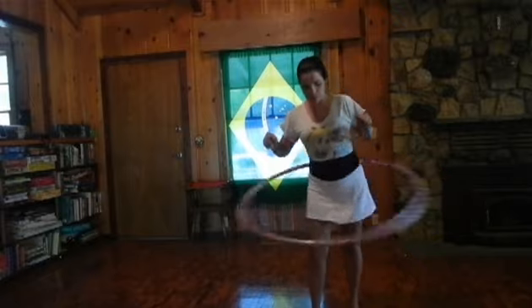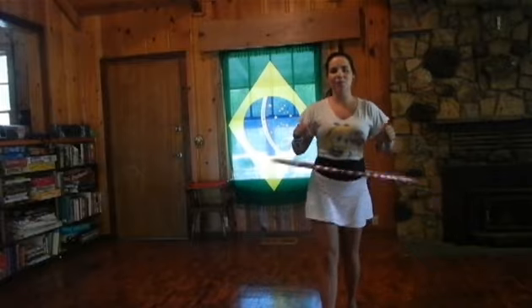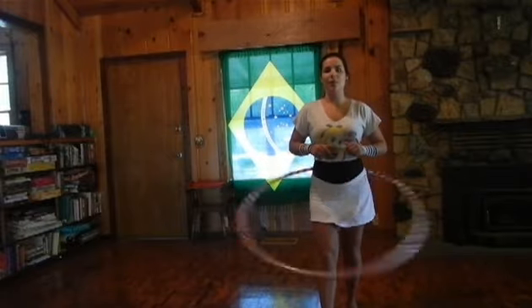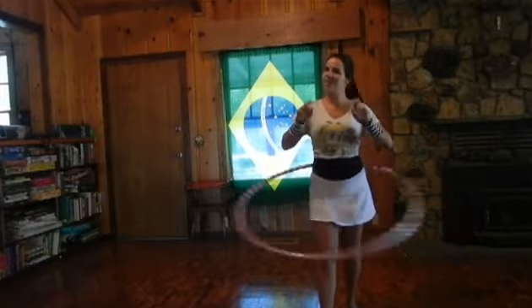And if I move my leg back one step back, one step forward, and I just change the movement — look at that, the hula hoop's going front and back again. So practice those two stances, and when you feel really comfortable with them, we can have our second hula hoop class. See you again next time.